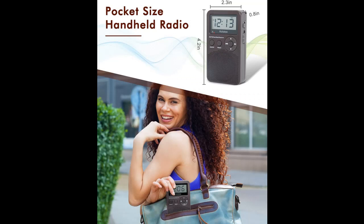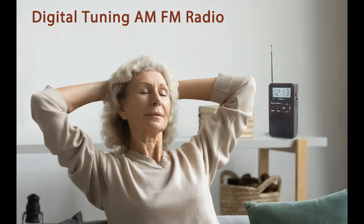For elders, tuning a transistor radio and reading the frequency panel may be too hard, but with the digital tuning radio, you can help preset the stations they want. All they need to do is turn the radio on or off and press the scan button — super user-friendly. With the sleep timer, the radio will auto-off after playing for a set time of 10-90 minutes. Falling asleep with your favorite station is a happy thing — good dreams.